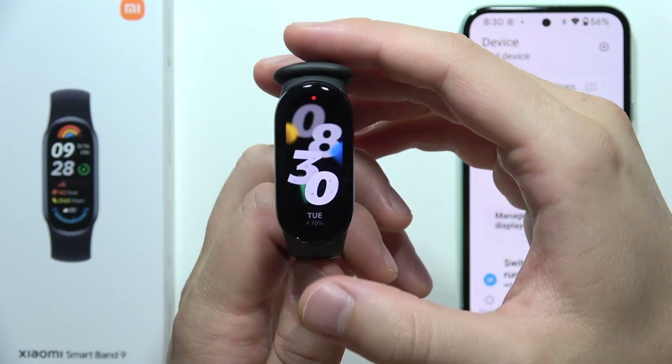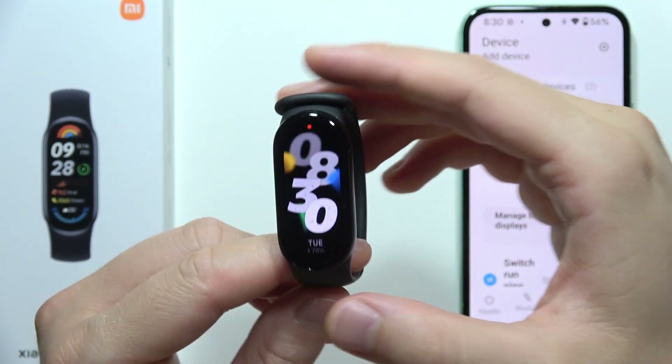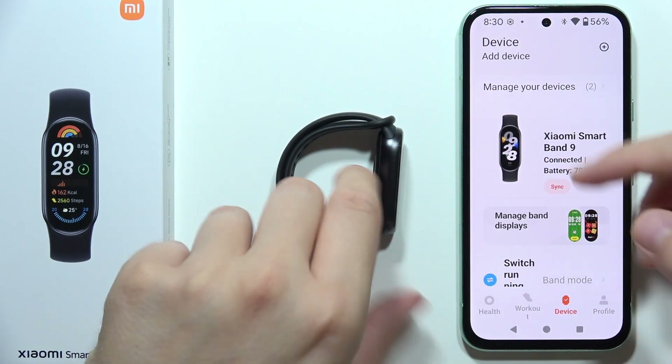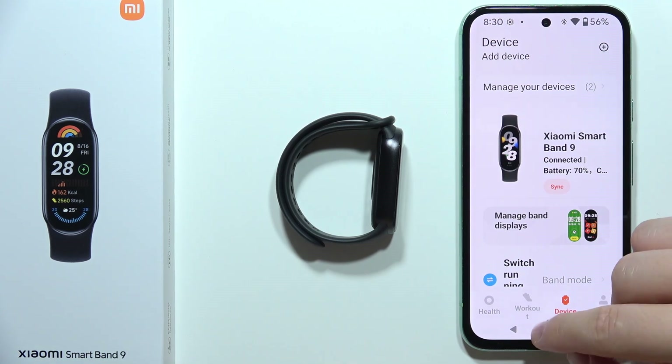To change the language of the Xiaomi Smart Band 9, all you have to do is grab your phone and change the language of your phone. You cannot do this by going into the band's settings directly, so simply go into the settings on your phone.